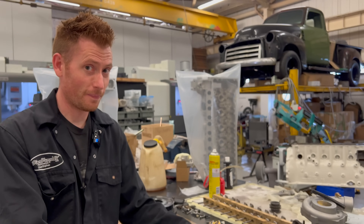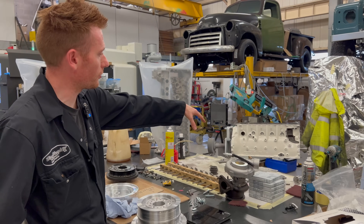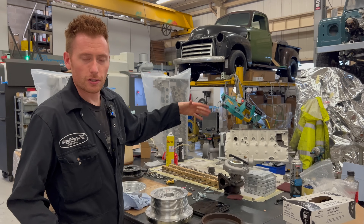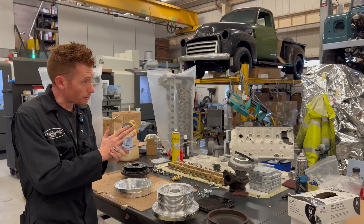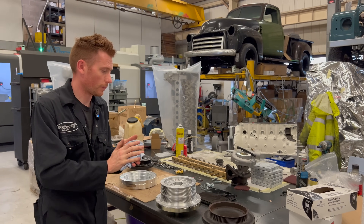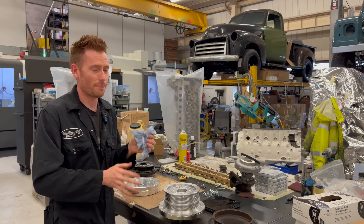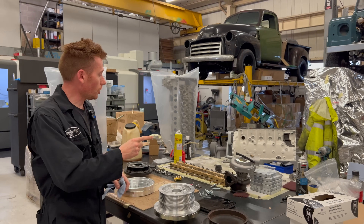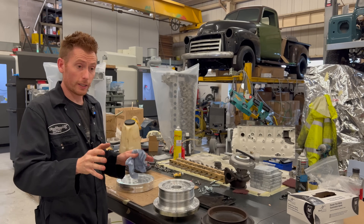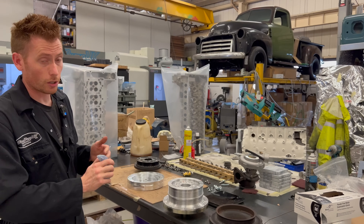This is going to be driving a supercharger very soon. That engine you can see in the background being built with the rods — that's the engine you're going to see with it. Whether it'll work or not I don't know, it's a bit of a trial, but it is a rather sexy supercharger and you'll all know the brand as soon as you see it. Look forward to that in the next couple of weeks.